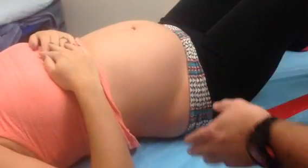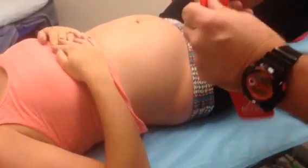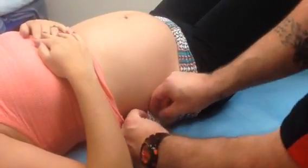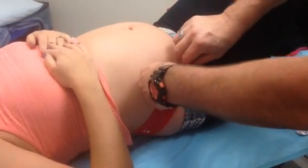We've already done the left side, and we're going to do the exact same to the right. Again we're looking for the iliac crest. We take our tape, tear a two-inch end, and place this down. Again paper-off tension as we're coming down, just like so, and place it in here.